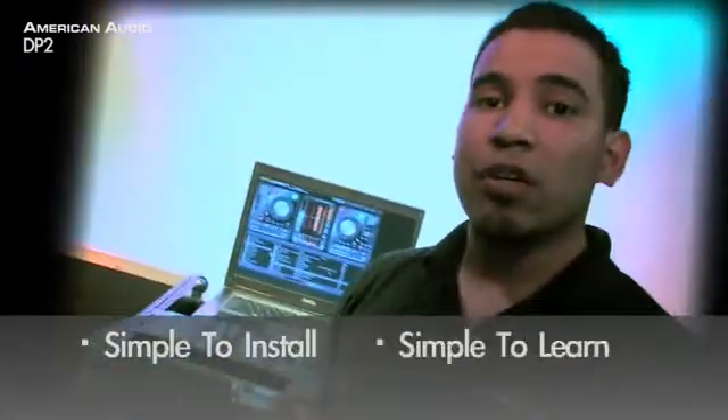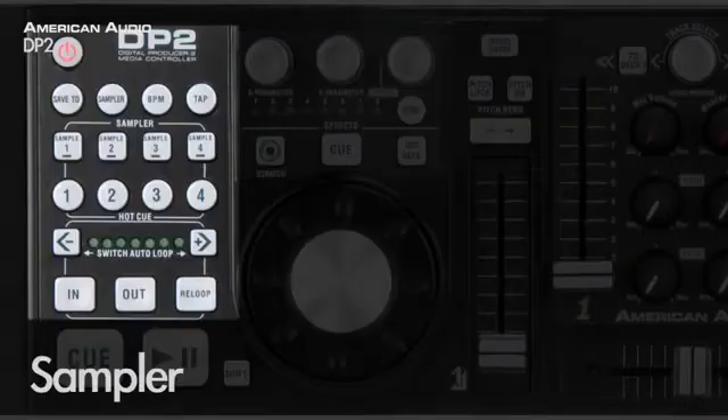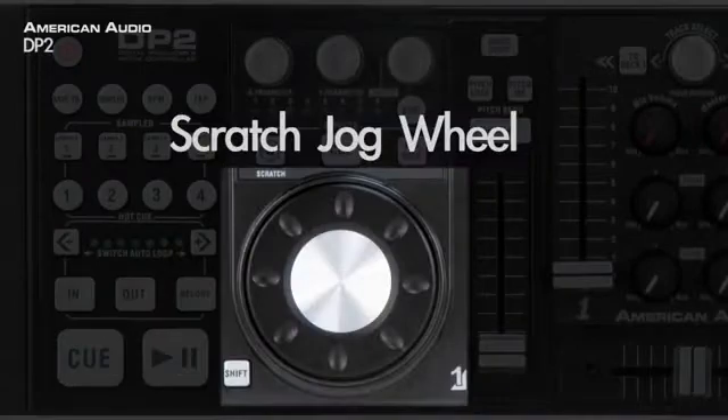One thing you'll notice immediately about the DP2 Controller is that it's extremely simple to install, learn and perform. The DP2 offers an onboard mixer, sampler, effects and a scratch jog wheel.